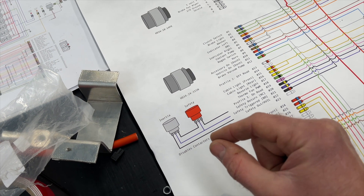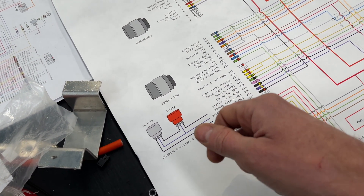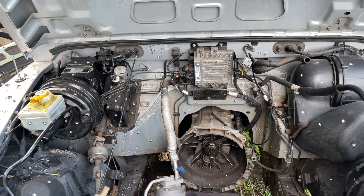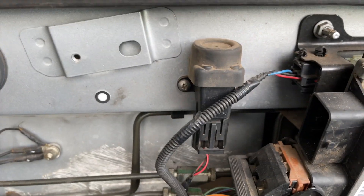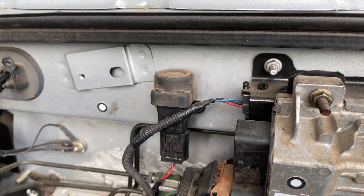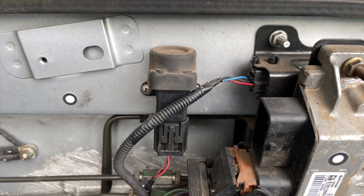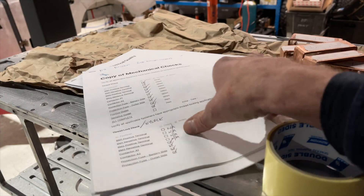An inertia switch is probably in your car right now, whether it's an EV, petrol, or diesel — any modern car will have one. Here's one in a Defender with the engine conveniently removed so you can see it. This would have been connected to the electric fuel pump, so in the event of a crash it would trigger and cut power to the fuel pump, effectively shutting off the engine.